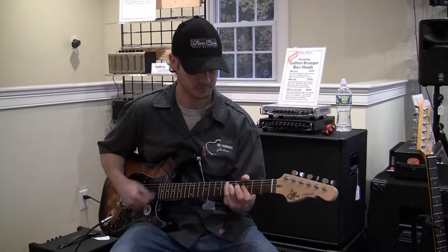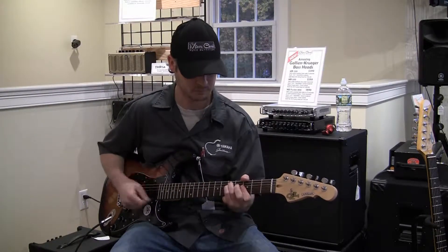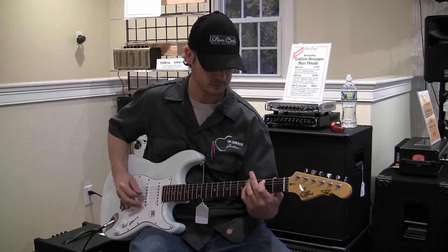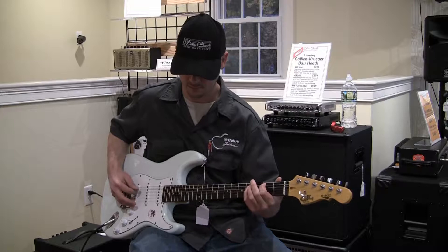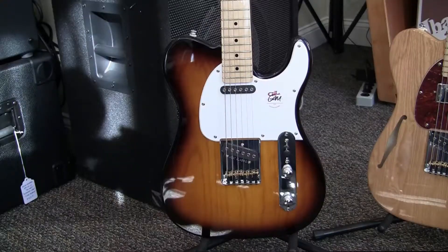These Tribute Series guitars are more affordable versions of their U.S. custom-made instruments that are all built in Fullerton, California. These ones are made overseas to save on the cost, and they're comparable to Fender's standard series instruments. They are built very well. One thing we really like is that they use their U.S.-made pickups in these models as well, which is a plus.